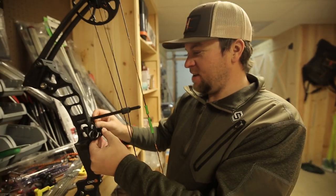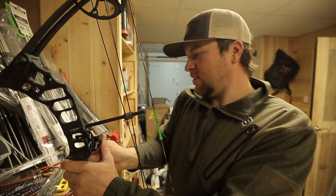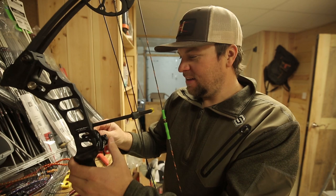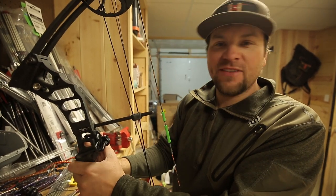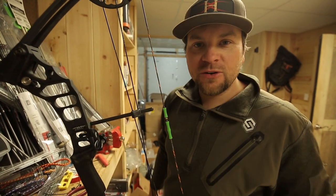What's going on guys? Randy Birdsong from Headhunters TV. I'm down in the basement today getting a new rest on a bow, and I have found the easiest to install, easiest to use, easiest to tune rest that I've ever found in my life — and the name says it all. This is the True Glow Easy Rest.